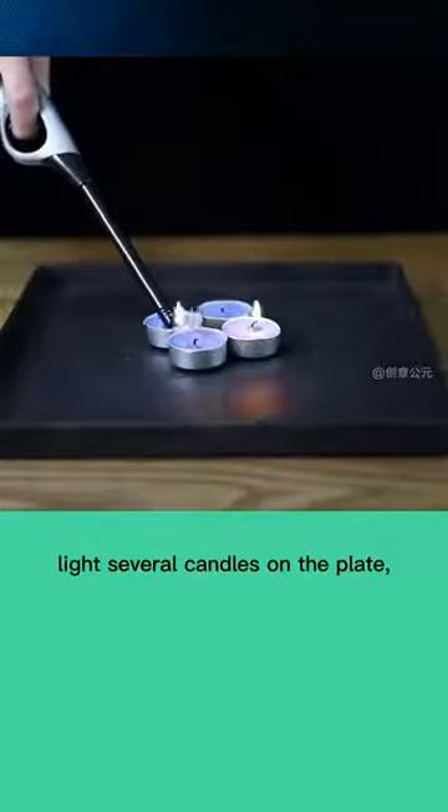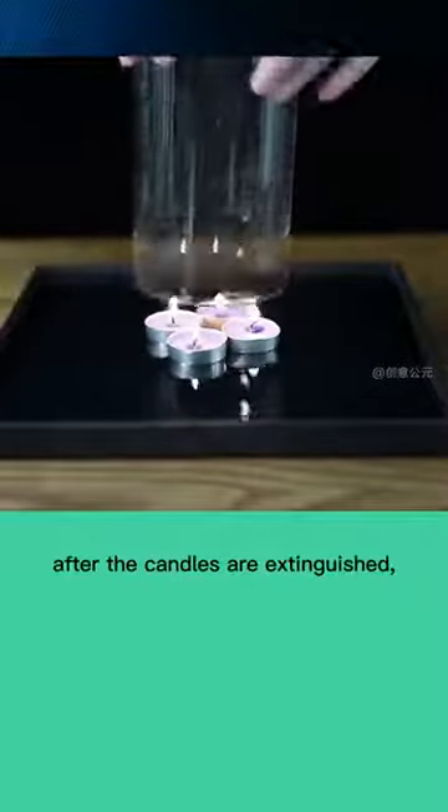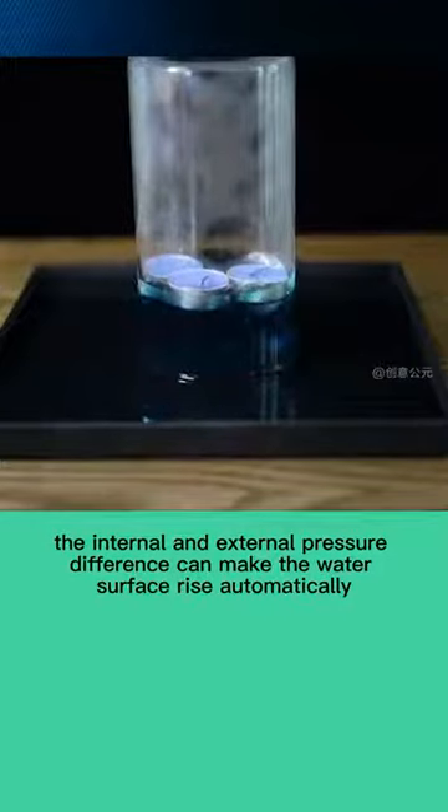Light several candles on the plate. Pour water around and cover with a glass cover. After the candles are extinguished, the internal and external pressure difference can make the water surface rise automatically.